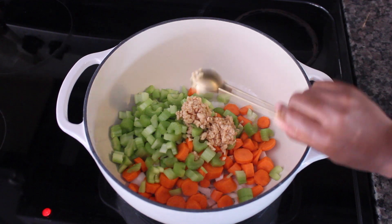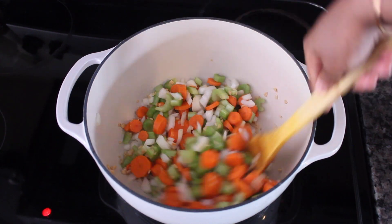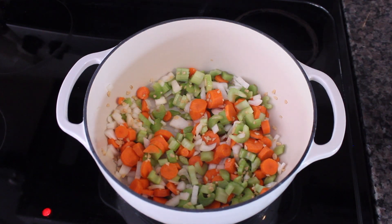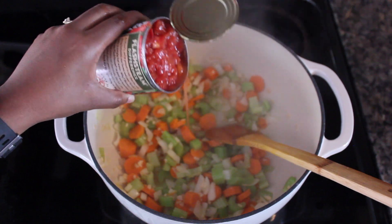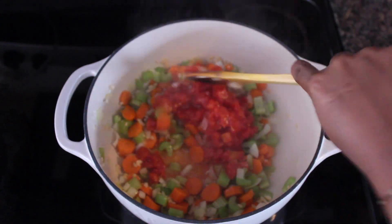You also want to add two tablespoons of garlic. Once you've added all of these ingredients, you want to soften up your vegetables, so just let them cook until soft. Once they're starting to look like this, you want to add one can of diced tomatoes and keep mixing.